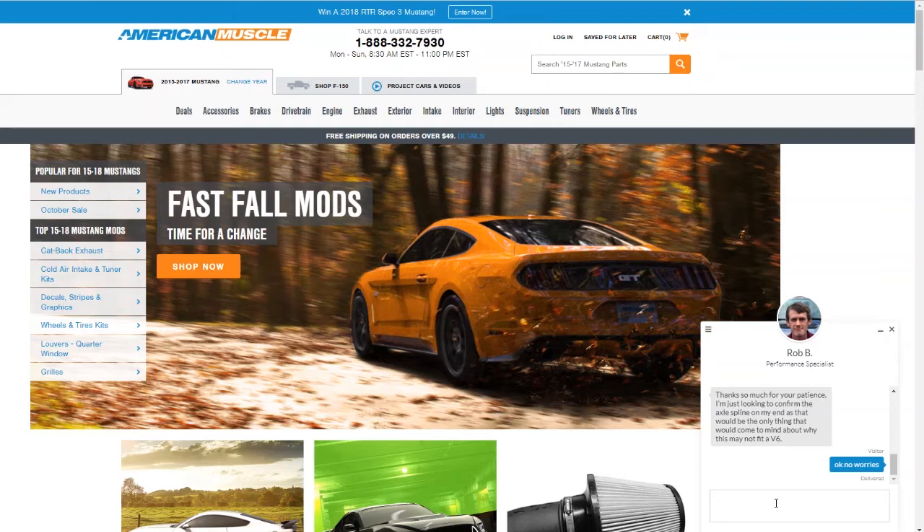Rob is checking on the axle spline count. I researched earlier today and found that all S550 models have 31 splines, so there really shouldn't be an issue there.